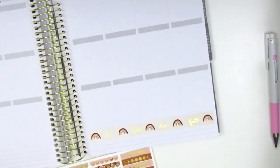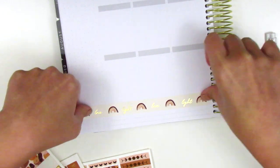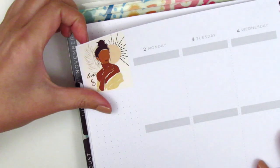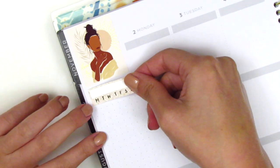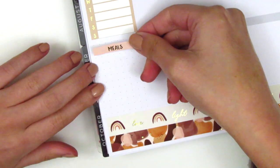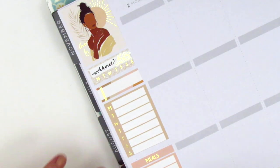I did have to trim down that bottom piece a little bit in order for it to fit, but it didn't take very long. As you can see, these bottom washi strips are both full length, and instead of trimming at the sidebar I decided to just have them extend into my sidebar, which I actually really liked. I then placed down that full box with the girl at the top — that was the extra one from the kit — and then placed down all the boxes I was planning to use for the sidebar.